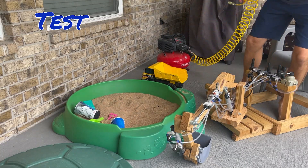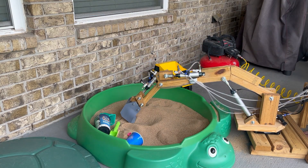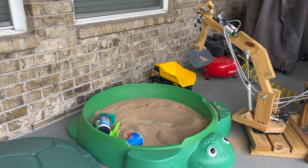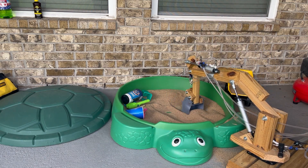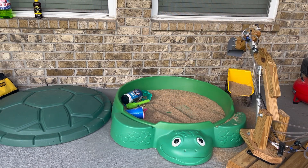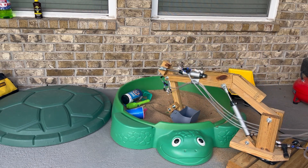Now it's time to test it out. Finally, I can let my son try it.